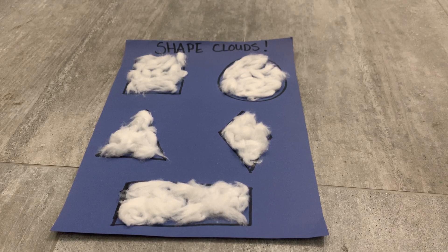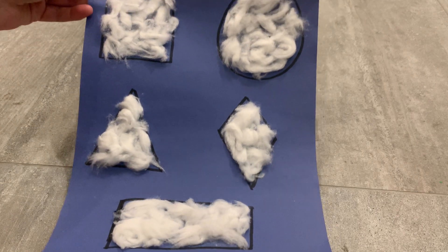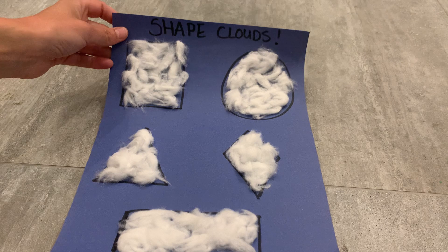Hey everyone, welcome back to HiMama's online activity content hub. Today we are making shape clouds. Look at these fun fluffy shape clouds.